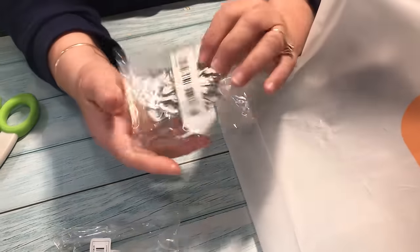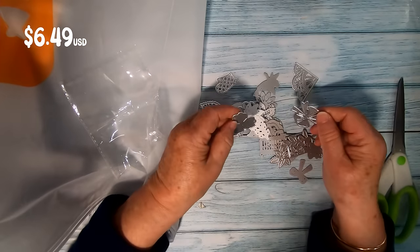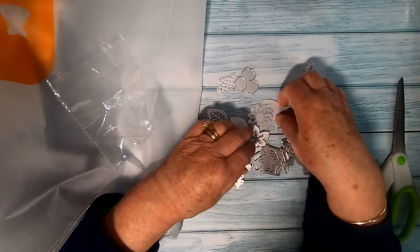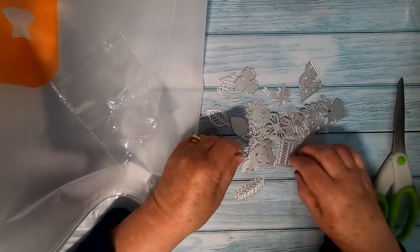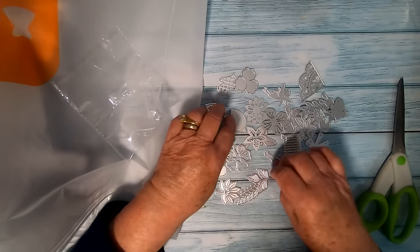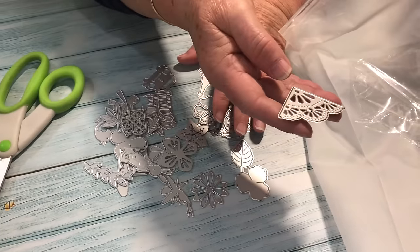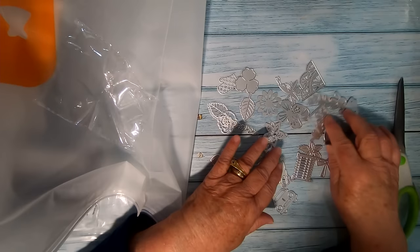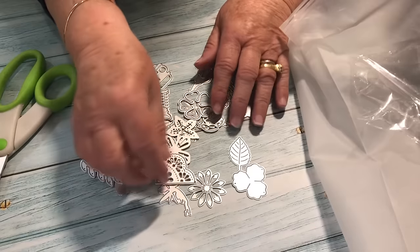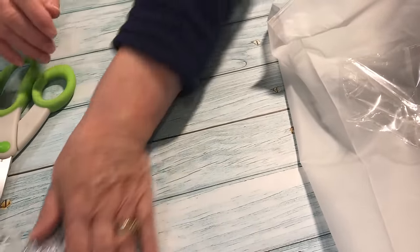Now we have some more dies — I thought these were rather nice. There's a pack of 30 in here and they're small dies that come in a variety of different designs. There are some leaves, flowers, an oven mitt, a car, a fan — I do like the fan, it's rather lovely — and there's a fairy and a bow. You might not get the same as what we received, so keep that in mind. But these are super cute and I know I'll be using these in my paper projects.